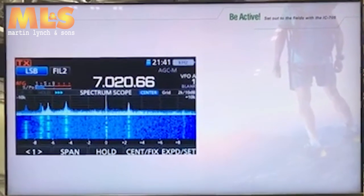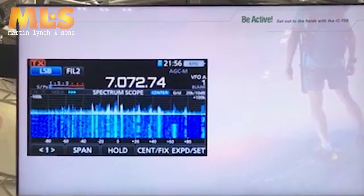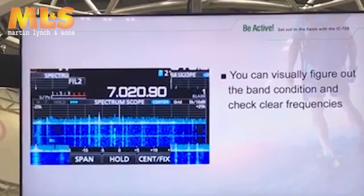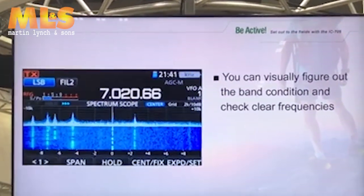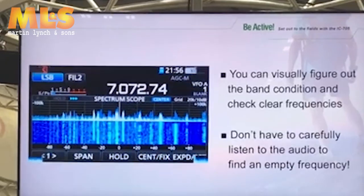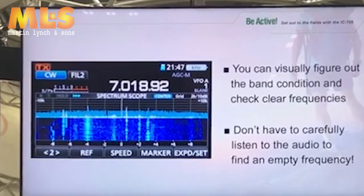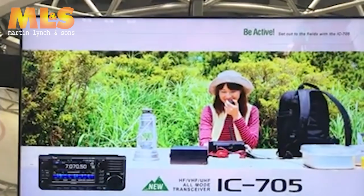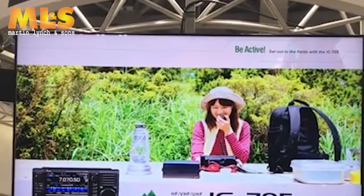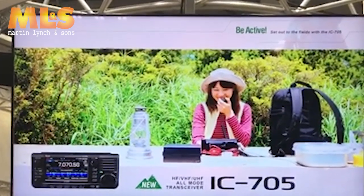With a conventional portable radio, you had to rotate the dial carefully and listen to the audio to check the band's condition. However, with the IC-705 spectrum scope and waterfall display, you can instantly grasp the band condition and select the most suitable operating band according to your situation.